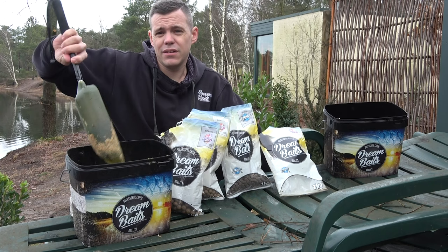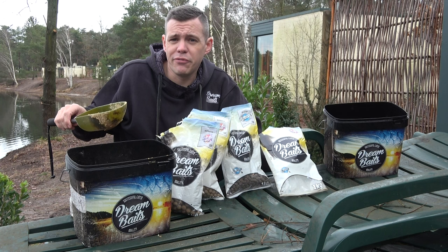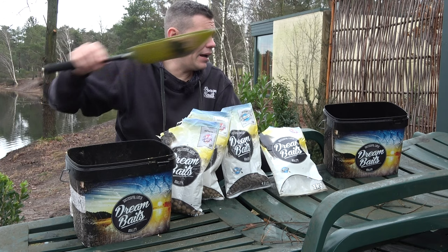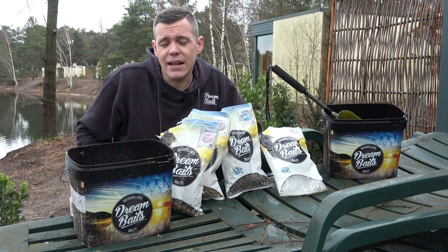I can then let the liquid soak in, so most of the time I prepare it the day before I fish. Before I start fishing, I take the amount I want to use that day and add some maggots on top. Then I have my groundbait ready, and most of the time I use it in a PVA bag.